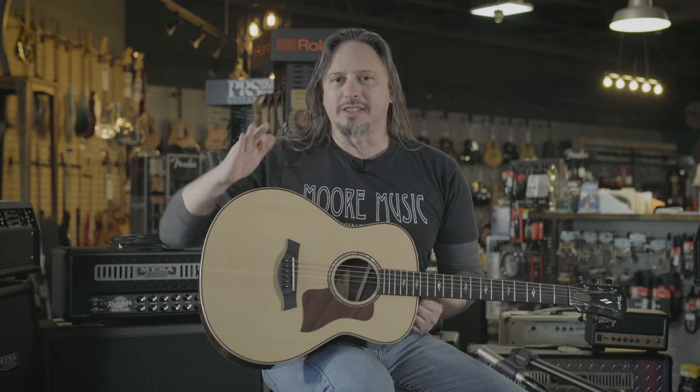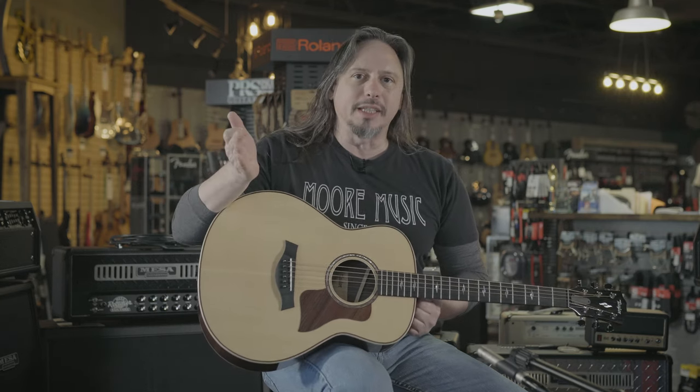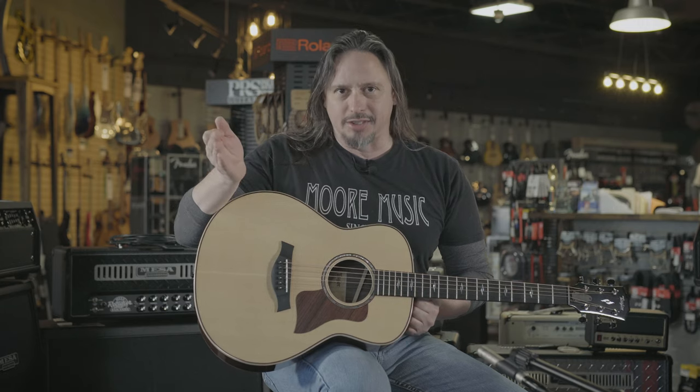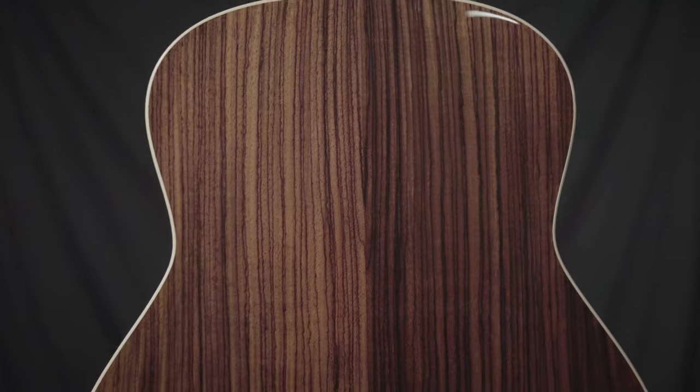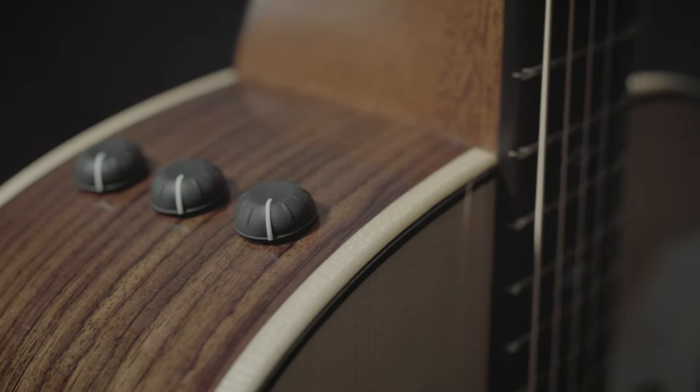The Taylor Grand Theatre Series of guitars occupy that sonic and size niche between the GS Mini and a Grand Concert size Taylor. This 811 has got 800 series features like Rosewood Back and Sides and a Solid Spruce Top. All the appointments are there.